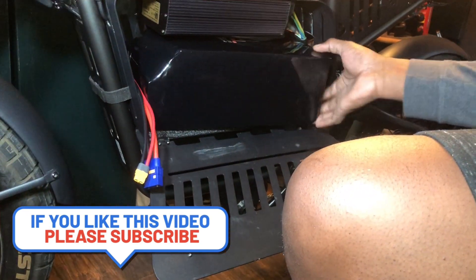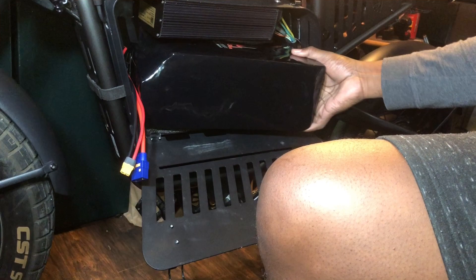The 72 volt battery came in yesterday. I'm going to sneak it out of here and show you guys the logo — Powerful Lithium.